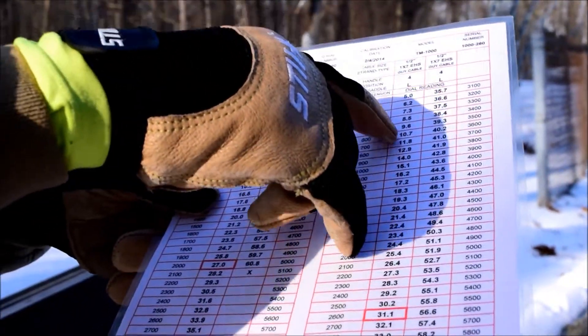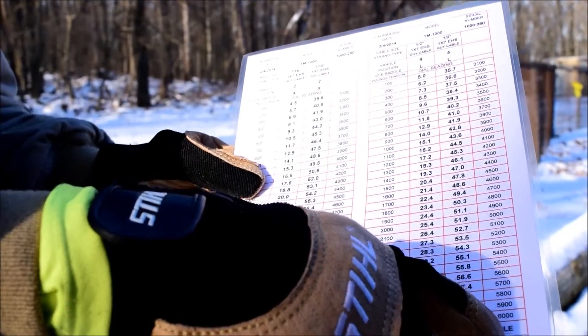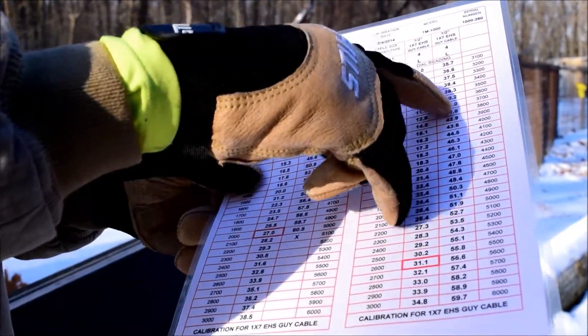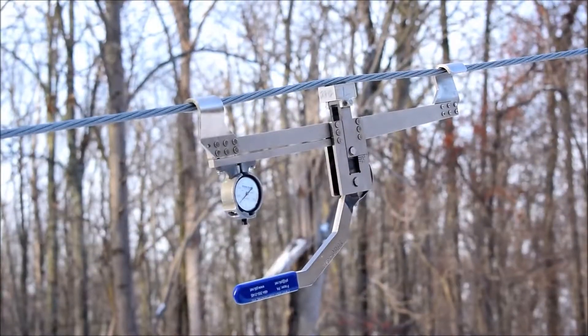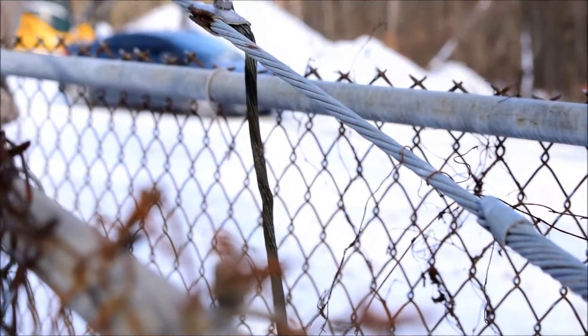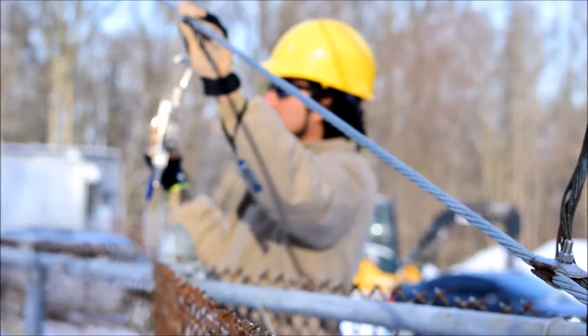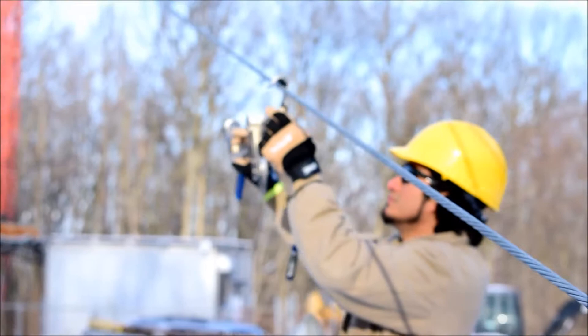A standard tension meter model TM1000 is sold with 15 EHS cable calibration or a 22 cable EHS and bridge strand cable calibration. The TM1000 can be calibrated for an unlimited amount of cables that fit within 3/16 to 1 inch hook diameter.